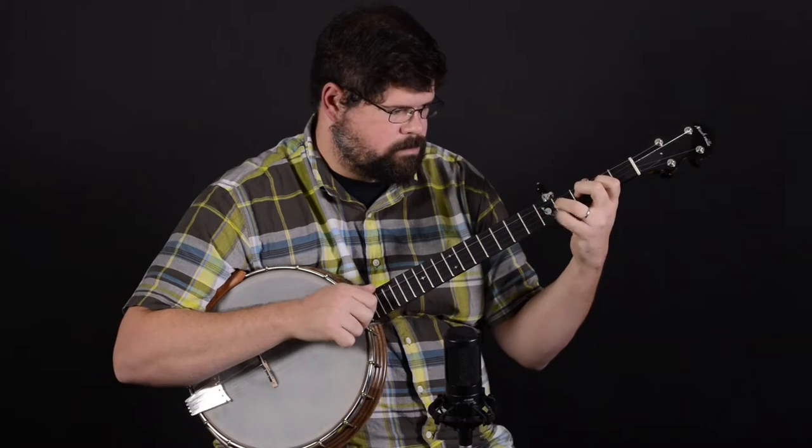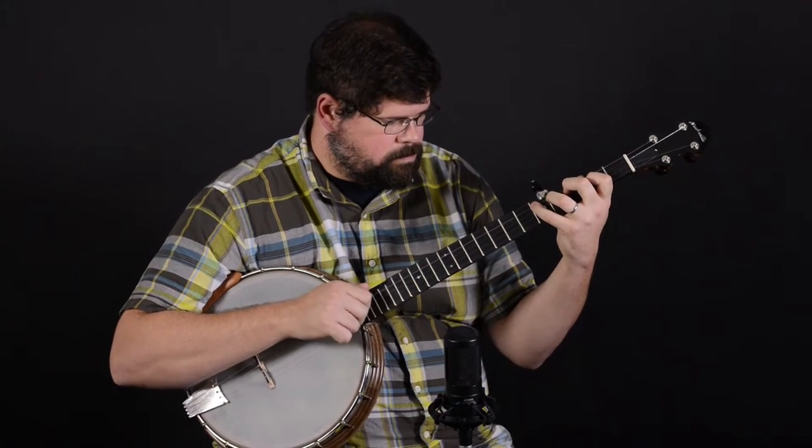This is a really resonant banjo — it responds with a lot of volume even with a pretty light touch. So let me go ahead and play for you.